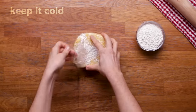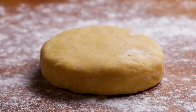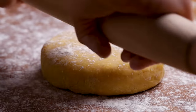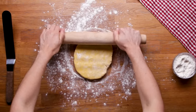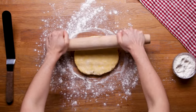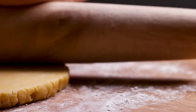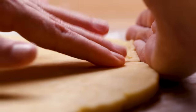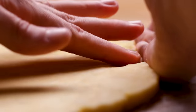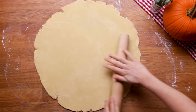Pie crust gets harder to work with the warmer it is — if your fat is getting really warm, it's going to be hard to roll out and work with. First, flour the surface and flour the top of the pastry dough. Push down on the dough starting from the bottom to the top — smush — and it just spreads the dough out before you start rolling. Every now and again, give the dough a quarter turn to help ensure a nice round shape and to make sure the dough isn't sticking to the surface. Always smush cracks back together whenever you see a big one forming because it's only going to get worse. Roll it out to about an eighth of an inch — way bigger than your pan — and put your pan over the pie crust to make sure you have enough.